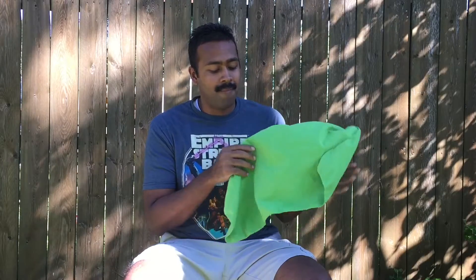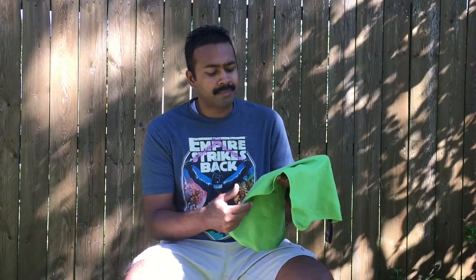I use this all the time for wiping away sweat, for taking a dip in a creek or a stream, or if I ever need to pre-filter water because it's so mucky that I want to run it through the towel. It's a microfiber-type towel and I find myself using it a lot.